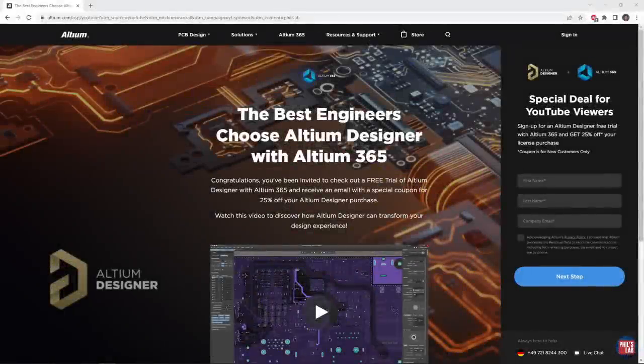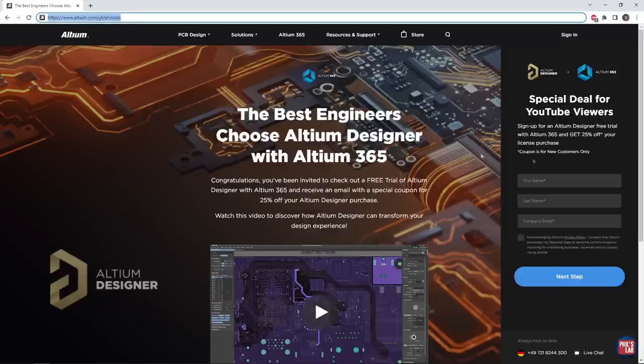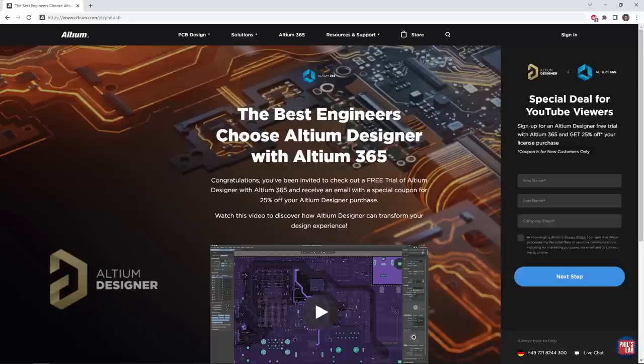Thank you very much to Altium for sponsoring this video. I designed this little brain system-on-module using Altium Designer, and will do a design walkthrough in this video. If you'd like to give Altium Designer a try for yourself, make sure to check out the link in the description below, or go to altium.com/YT/Phil's-lab. You can get yourself an Altium Designer free trial, check out all the cool new Altium 365 features, as well as get 25% off your first license purchase.